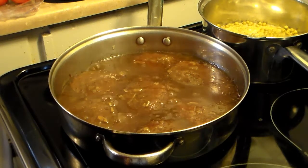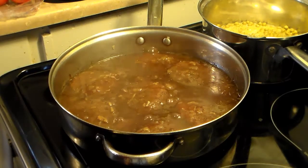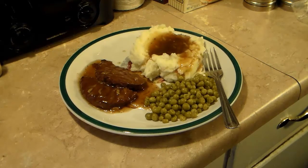Now my Chuck Wagon Patties are done. Halfway through the cooking I took the lid off to allow that gravy to reduce a little bit and thicken. I also went ahead and made some mashed potatoes and peas to go with it. So there you have it — Chuck Wagon Patties. Give this a try, I think you'll like it. Until next time, I'll see ya.